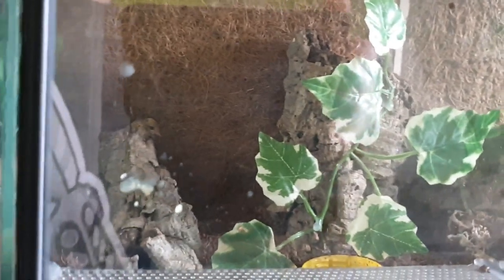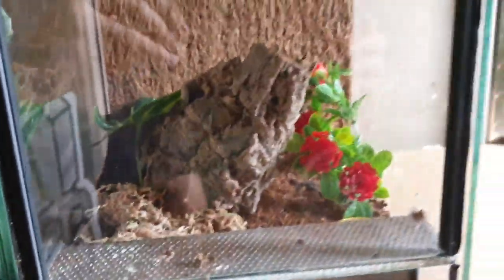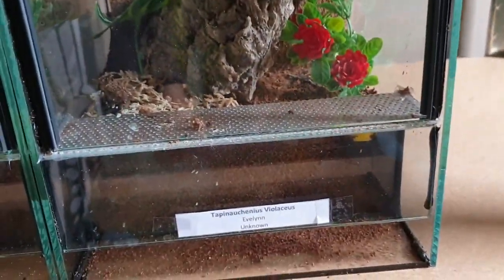Here I've got an H. maculata female — you can see the legs sticking out of there. This is also a small juvenile female and I'm really excited for this one because H. maculata is like my favorite tarantula, period. Here we've got a Tapinauchenius violaceus.